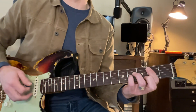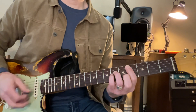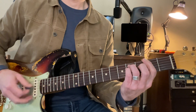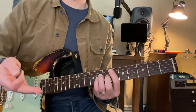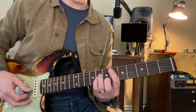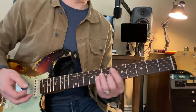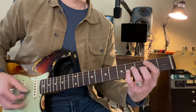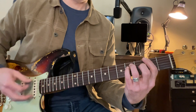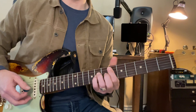C sharp. Now this is the hard part, because we're going to jump over here to this F sharp, and then come all the way up here to this D sharp. So the chorus goes like this: B, C sharp, F sharp, D sharp. Ooh, that's a hard one. Let's try that nice and slow.